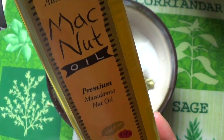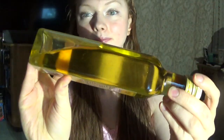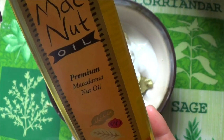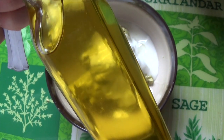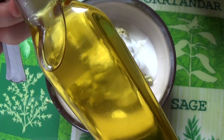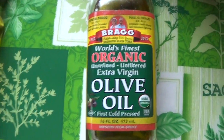Macadamia nut oil is very similar in structure to argan oil but it costs less. I also use macadamia nut oil on my skin because of its amazing anti-aging and softening benefits. It adds bounce and luster to your hair, and has properties that allow it to repair damage and prevent split ends. Macadamia nut oil strengthens the roots and hair shaft because it's very high in vitamin E and fatty acids — actually higher in those nutrients than olive oil, although olive oil is still a fantastic hair oil.